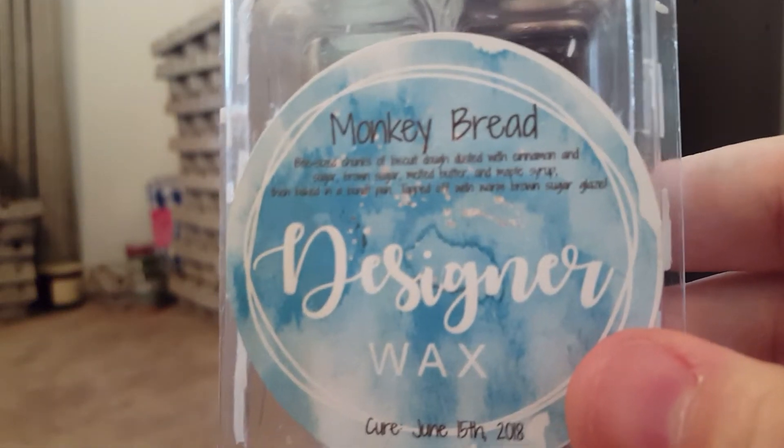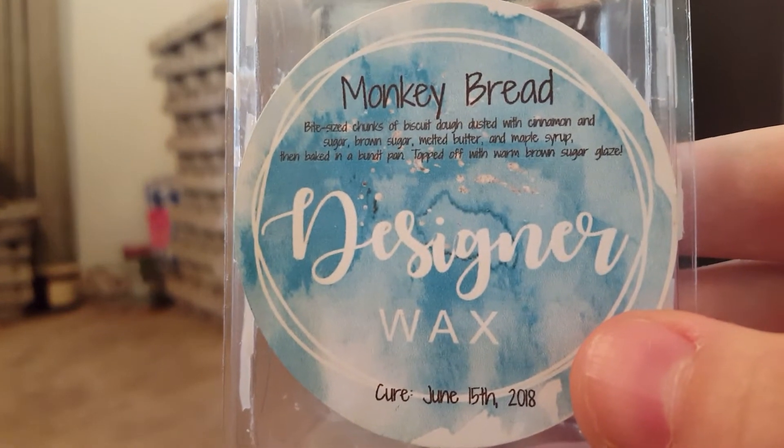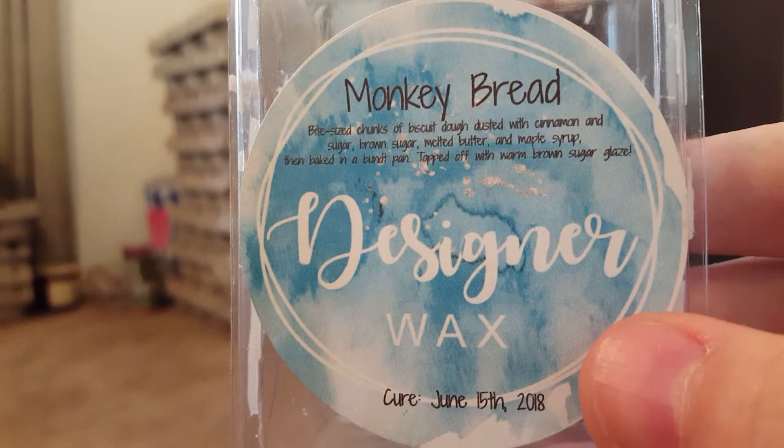Monkey Bread — bite-sized chunks of biscuit dough dusted with cinnamon sugar, brown sugar, melted butter, and maple syrup. This was a really nice spicy doughy bread scent. I think I have one more, but I would repurchase it — it was really good. I'm just trying to get through all my Designer Wax first.